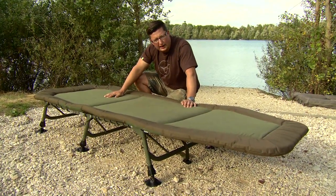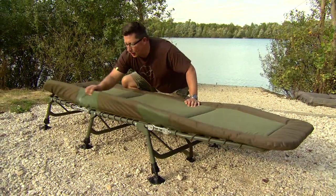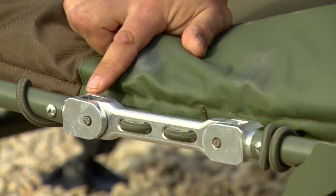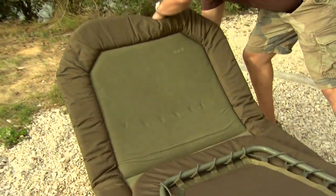This is the new Level Light bed from Tracker. It's not going to be called a bed chair because it can't be fished with as a chair — there's no ratchet to it at all. You've got one of these unique mechanisms at either end that allows it to unclip and fold out perfectly flat in an instant, so it's really quick to set up.